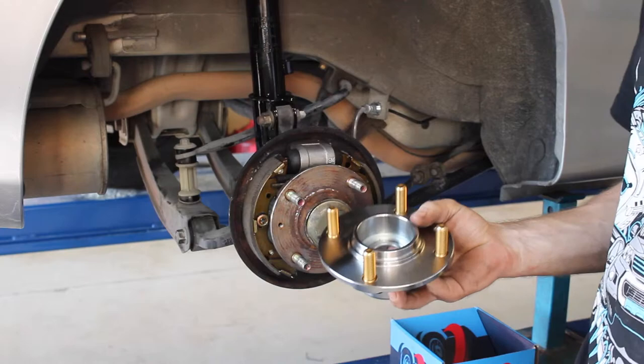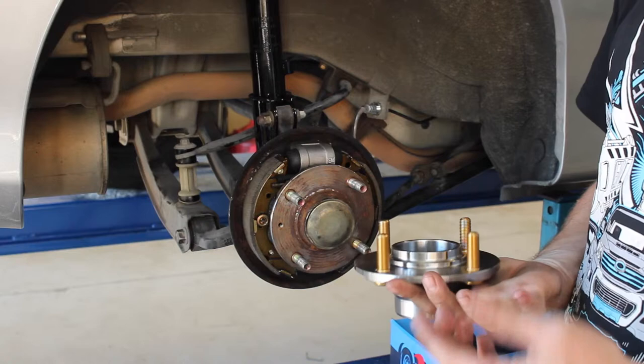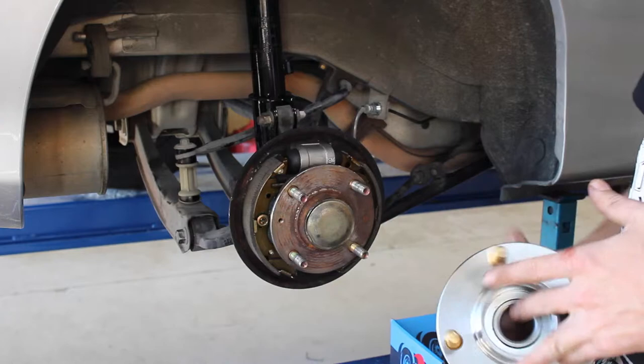Today I'm just going to show you a couple of tips and tricks on replacing the wheel hub assembly. These hub assemblies are a very common thing that can go wrong on most vehicles. You'll find the same sort of setup on your Ford Territories, your Holden Commodores, and also the rear of your Hyundai Accels and most front wheel drive cars.